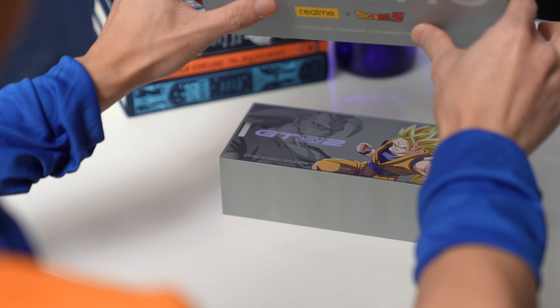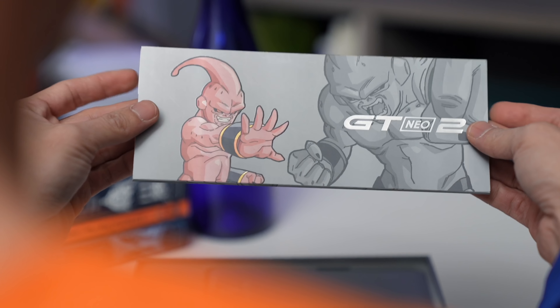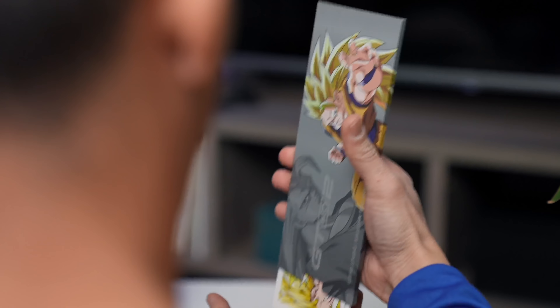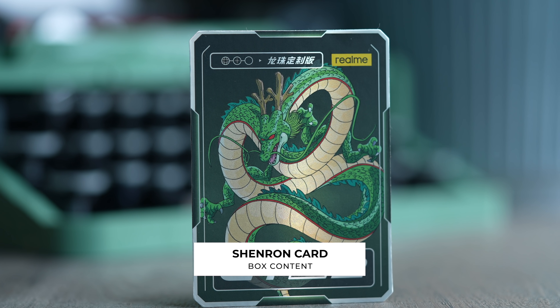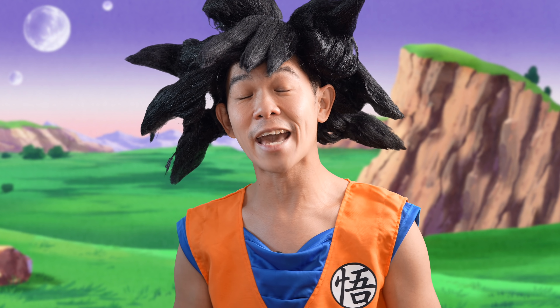First up, a little packet with Goku in his Super Saiyan 3 form, and on the flip side, Majin Buu. Let's see what goodies are inside. A collectible card with the Divine Dragon Shenron on it. If you're unfamiliar, our protagonist Goku makes it his mission to collect all seven Dragon Balls, and once he does, he is able to summon the Dragon Shenron, which can grant him a wish.